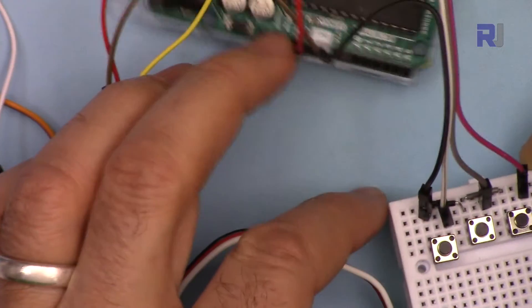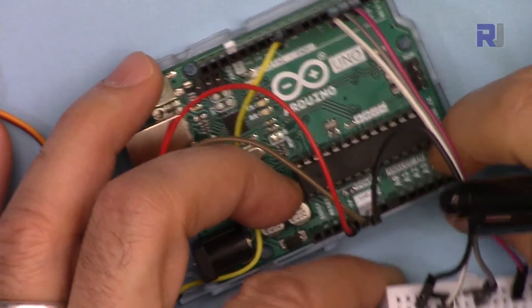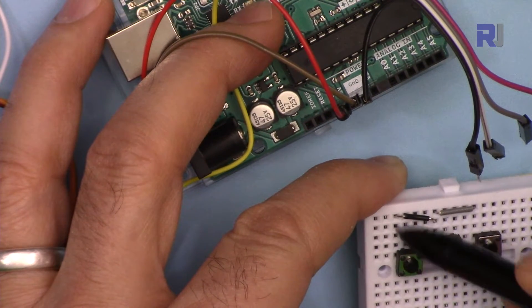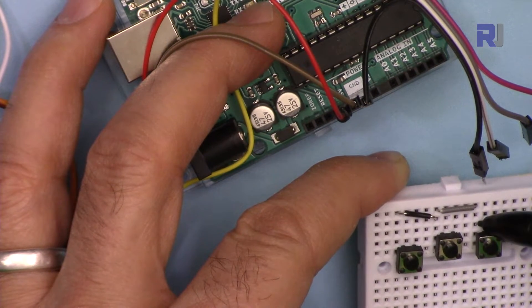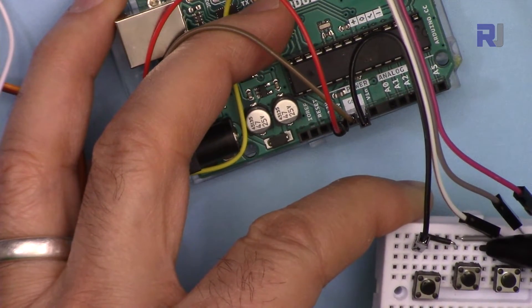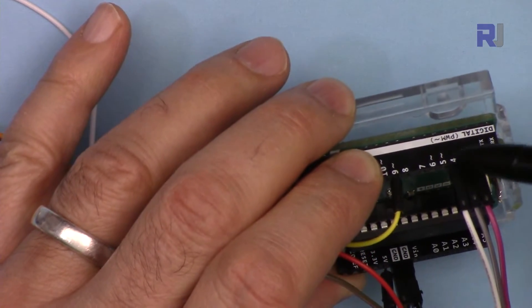For the push buttons, I used the same color coding as in the wiring diagram. The black wires on one side are connected to the ground of the Arduino. I connected the left side of all three buttons together with one wire, all going to ground. The three signal wires on the right side of each button are connected to pins 2, 3, and 4.